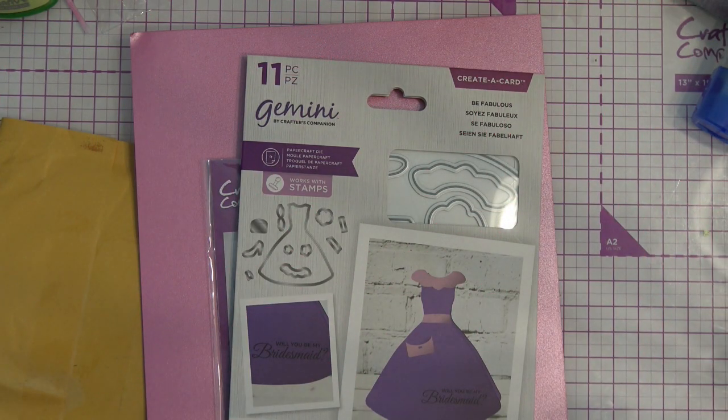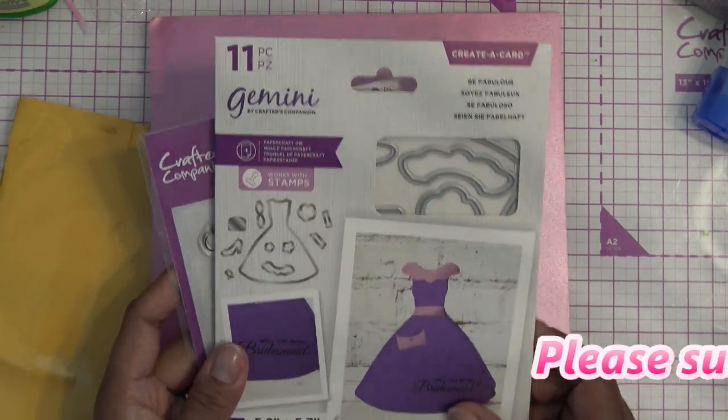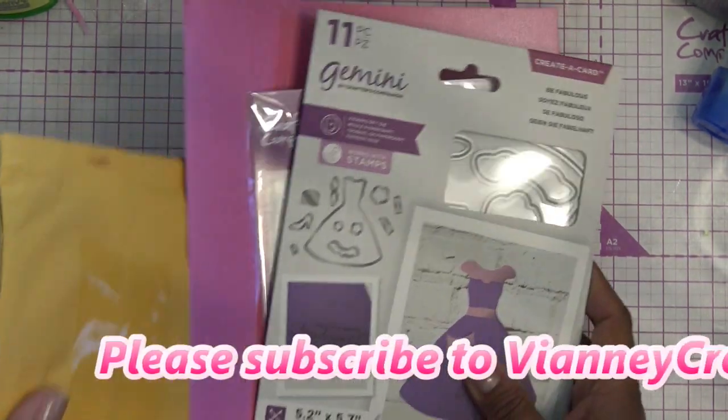Hi guys, so today I am wanting to use the creative card dies. This is the Be Fabulous set. I got these on HSN and I still have the packaging here.